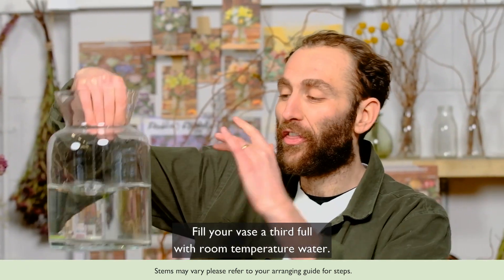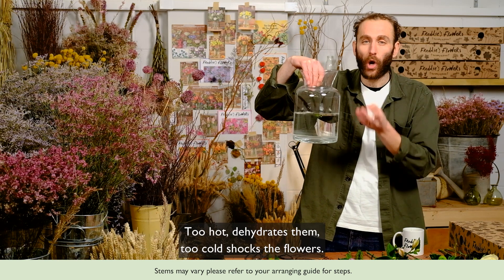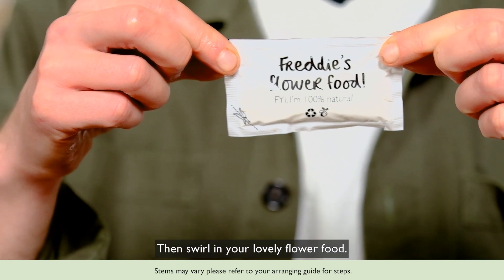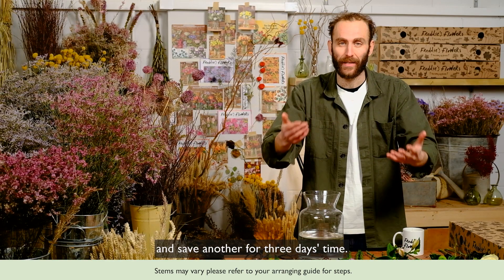Fill your vase a third full with room temperature water — too hot dehydrates them, too cold shocks the flowers. Then swirl in your lovely flower food: one sachet to start with, and save another for three days' time.